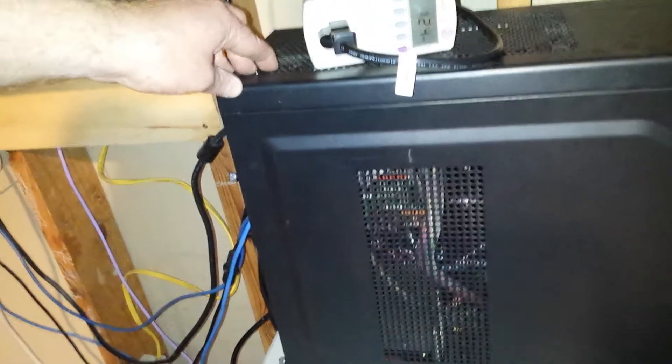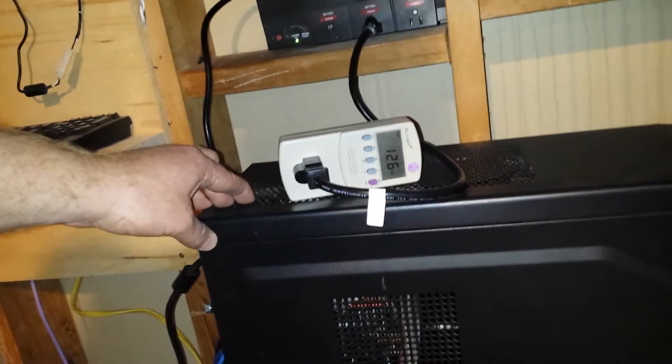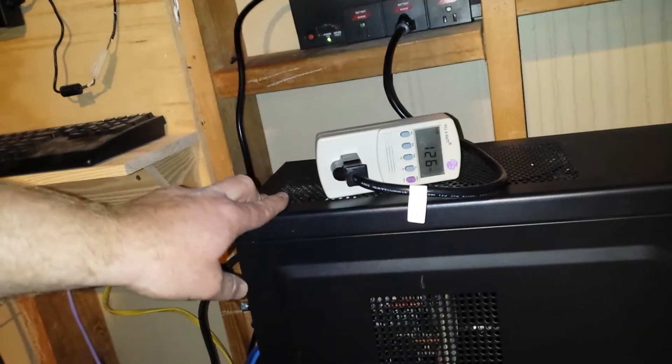I'm pretty excited because the battery I bought was probably two years ago when I was still in college. I needed a 12 volt battery to run a little server in a suitcase — that's a different video. It's a battery I've been sitting on without a use for, waiting until I got a UPS.